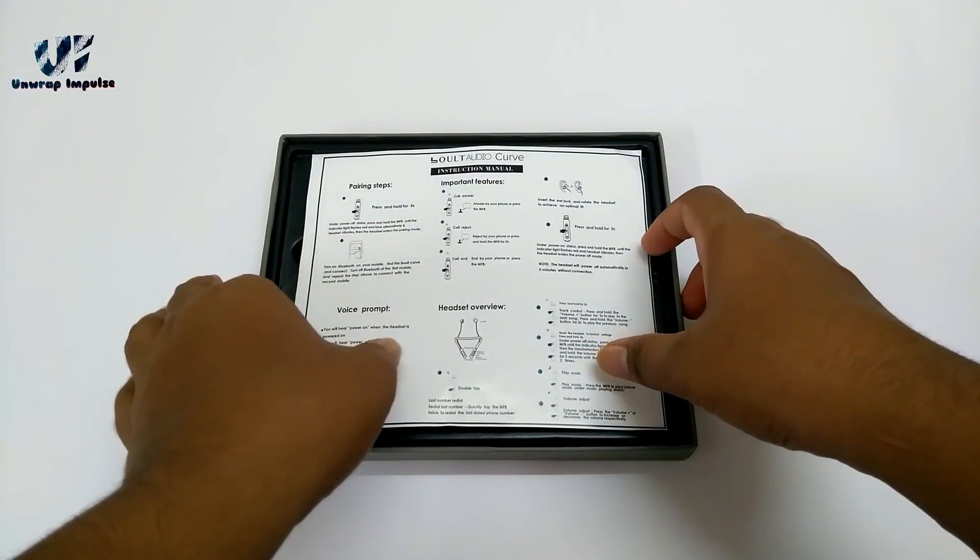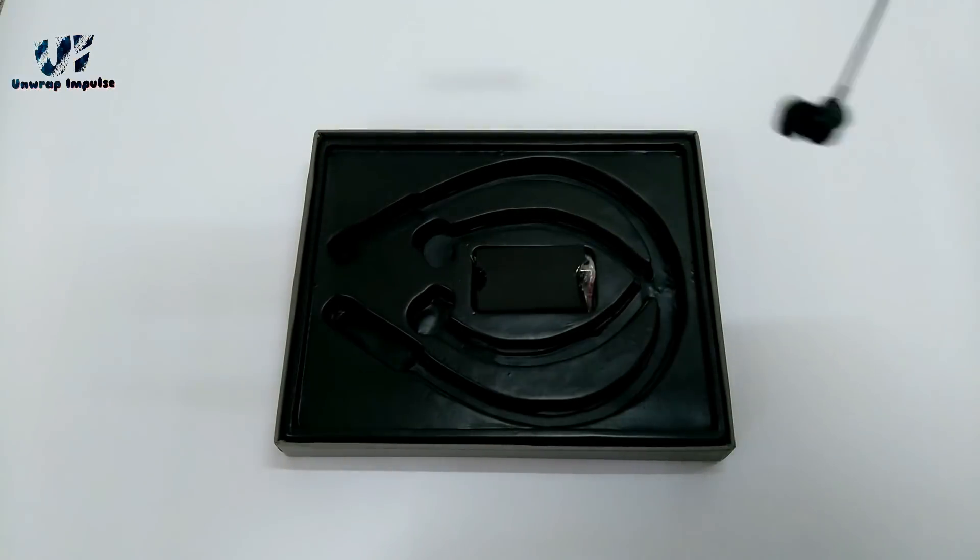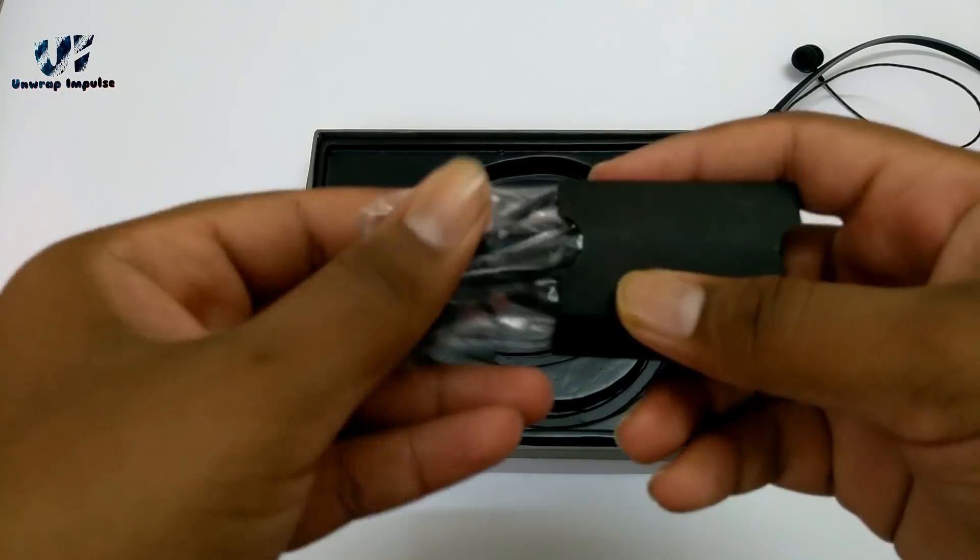In the box, we have our instructions sheet with warranty info, the headphones itself, a charging cable, and some extra ear tips.